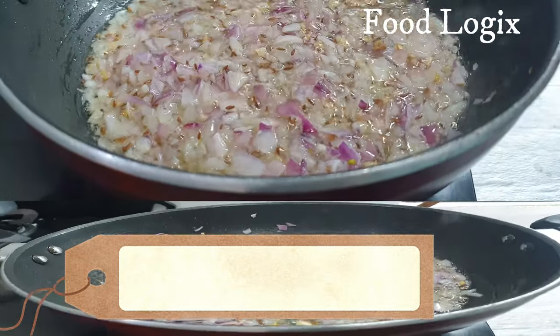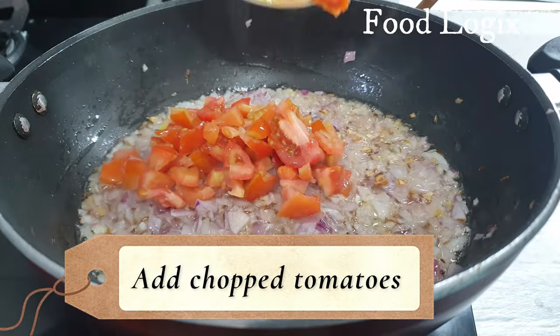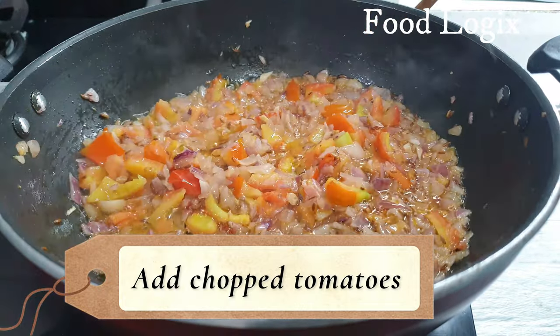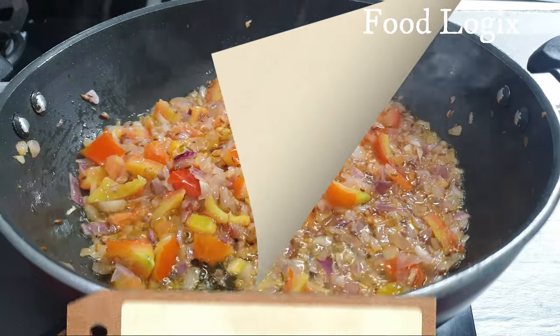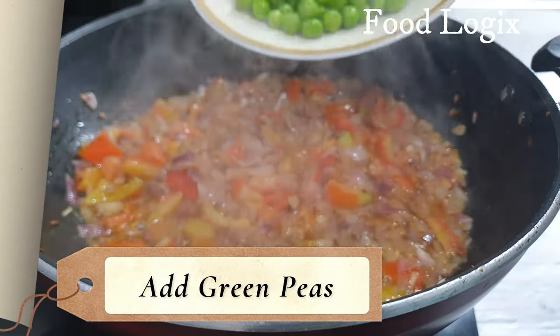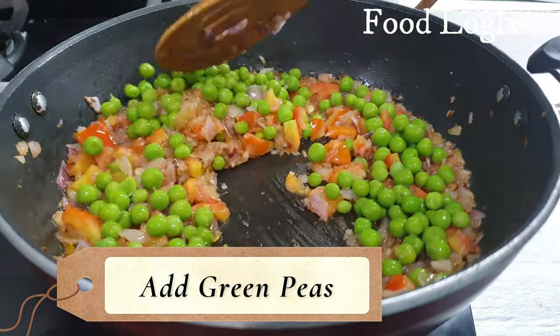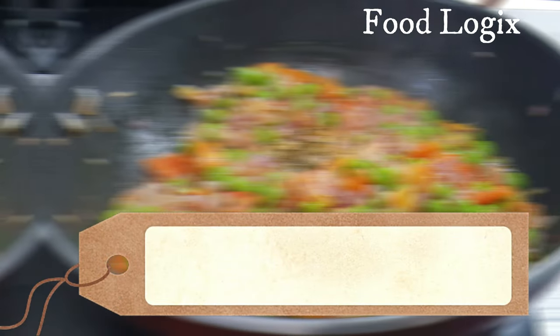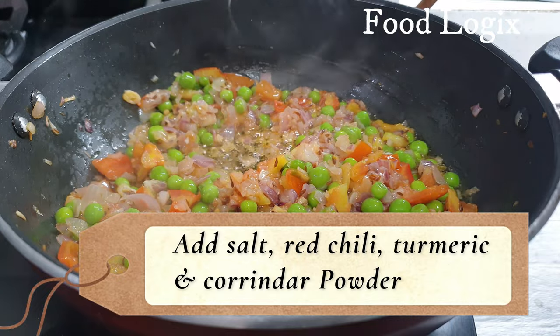After the onions are done, we will add the tomatoes. After adding the tomatoes, we will add the capsicum. You can use frozen or fresh capsicum — I will add fresh capsicum. After 1 to 1.5 minutes, we will add some sauce.